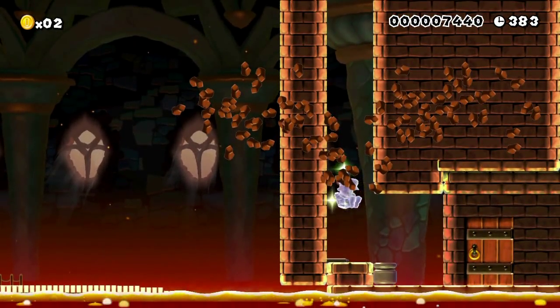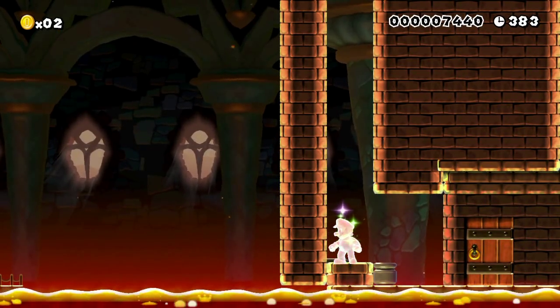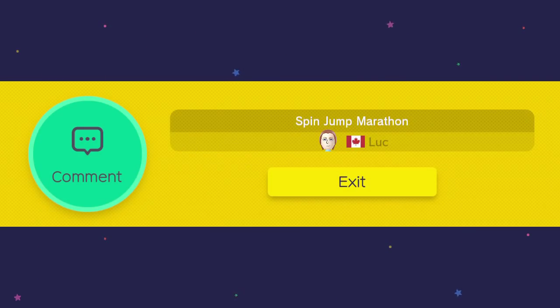So that's the level. A little bit tricky, but I'm sure you guys can beat it if you give it a shot. I'll throw the code for the level down below, and you can give it a shot, and we'll be doing some more of these videos in the coming days. Thanks for watching.